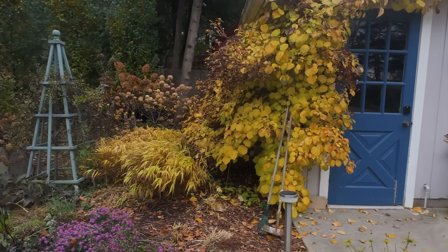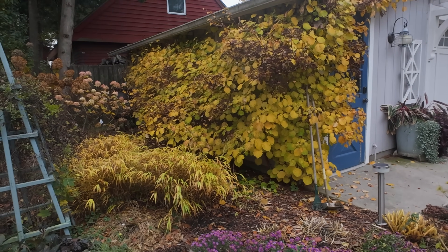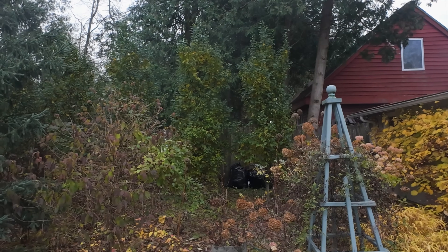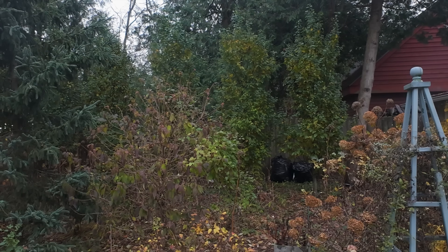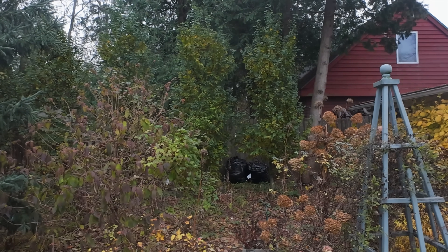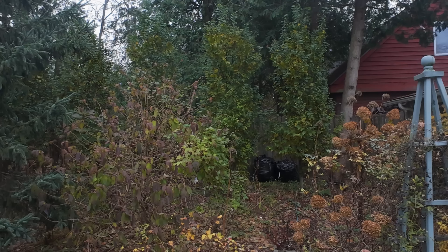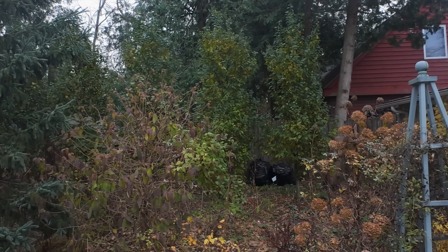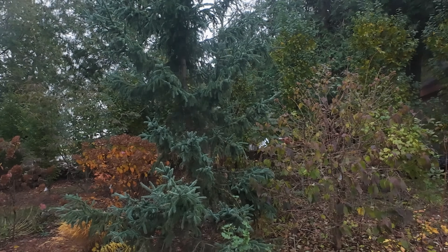And so is the hakonechloa - all gold in there. It's just beautiful, lots of beautiful gold, which is nice because we're losing a lot of things. Now look at the hornbeams in the back there, barely starting to turn color. That's Carpinus betulus - those are European hornbeams. The American hornbeams have already lost their leaves, although those are quite new plants. It's quite interesting to note how those are mostly still green; they should hold their leaves for most of the winter as a rusty color, which is great.